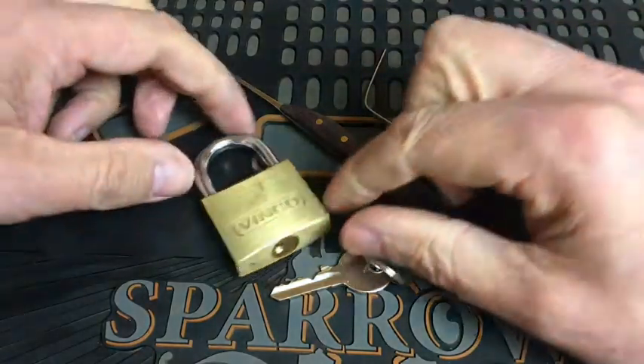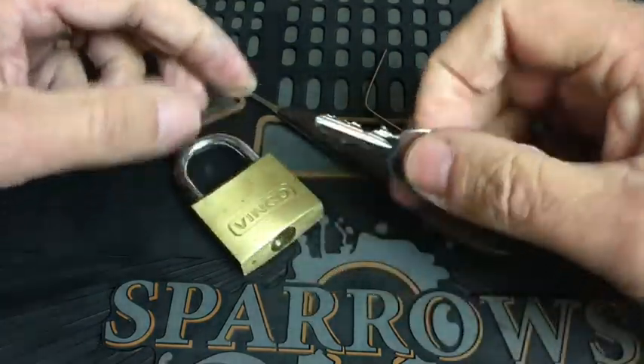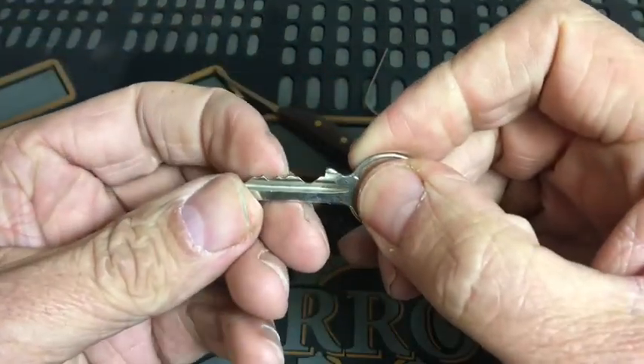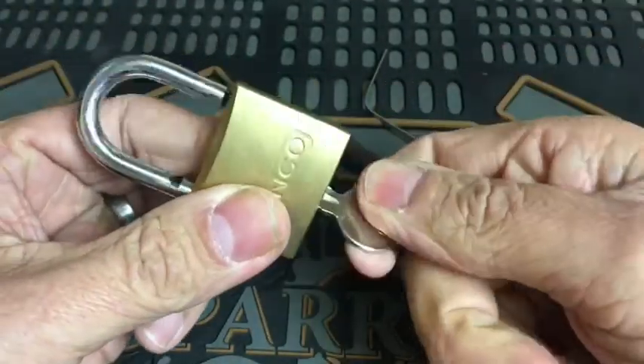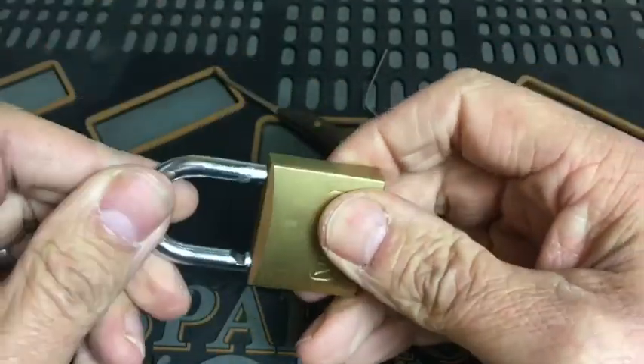As you can see, we've got this Vinco padlock, which is a five-pin — one, two, three, four, five. The lock works absolutely beautifully, as you would expect.